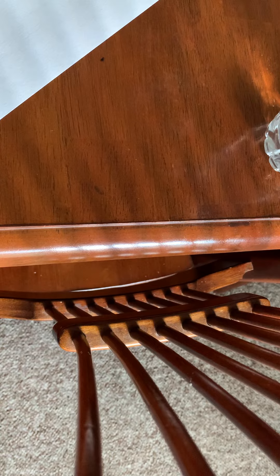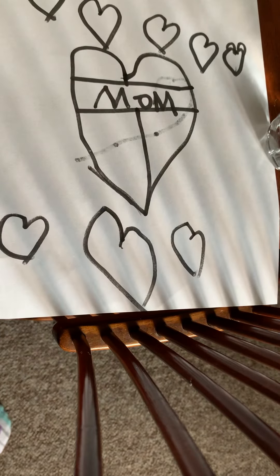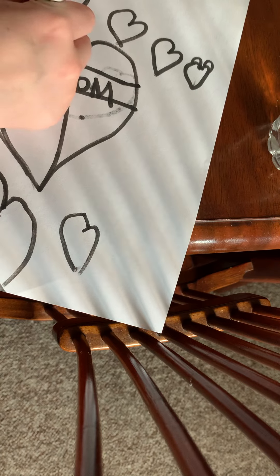And then if you guys want to continue with the coloring, do the color with me — you can. So I'm going to color this place orange.